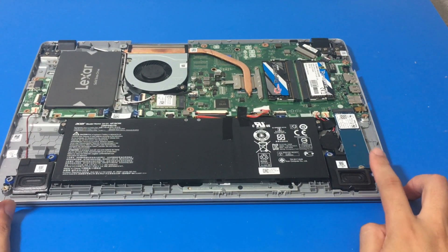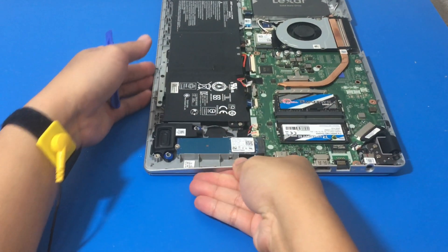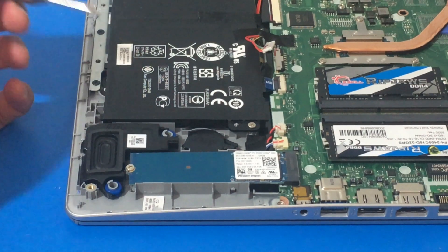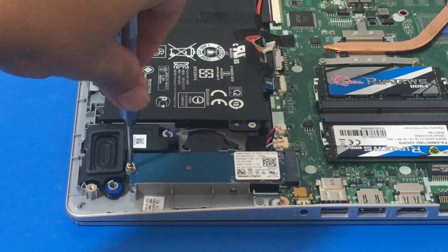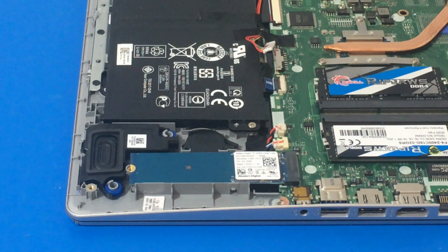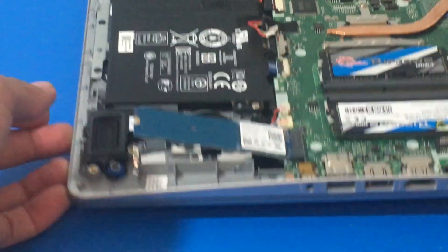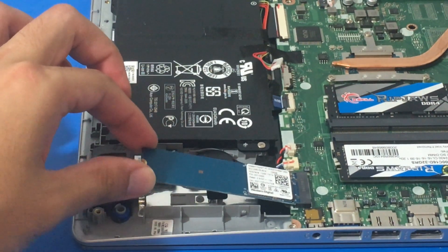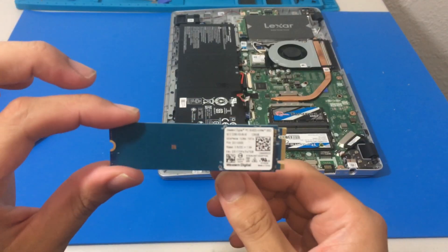The M.2 SSD is right by the speaker. I feel like Acer really maximized the space with how they designed the placement of the components. I'm going to unscrew it using my PH1 screwdriver, and then it pops out on its own — it's inclined, as you can see. I'm just going to gently pull it out. It looks like it is a Western Digital brand, 128 gigabytes.